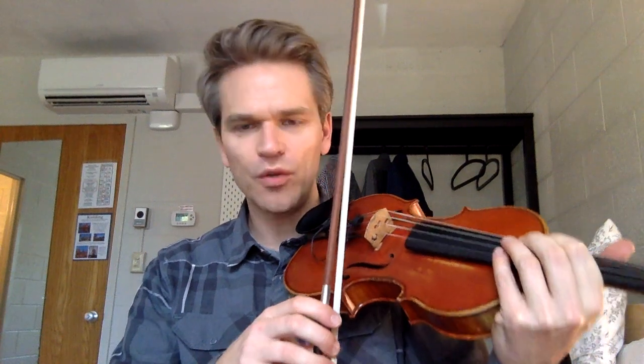First, let me show you how I hold the bow in a regular way. However, when you do the chop, what you want to do is essentially straighten out the thumb and then roll the bow just a little bit in the process. Now I'm holding it like this, and what that does is it makes it really steady and makes it not wobble — that's exactly what you want when you do the chop.